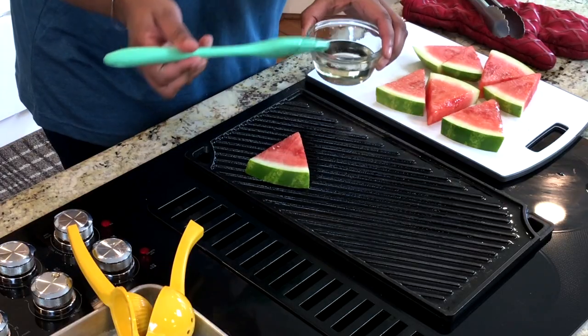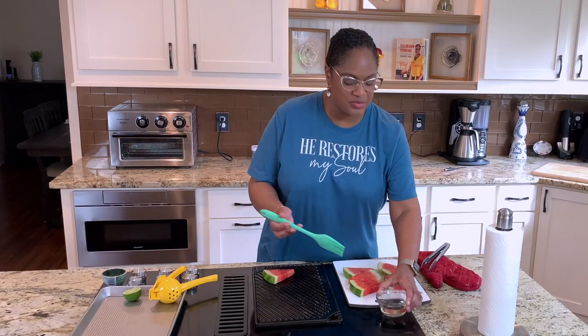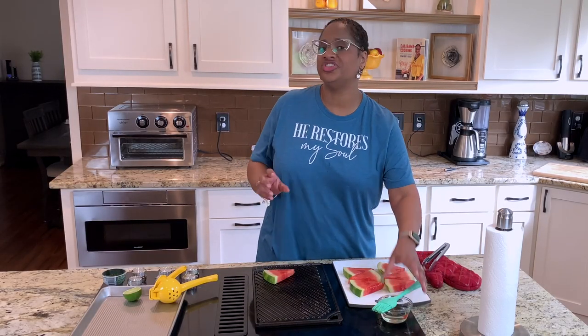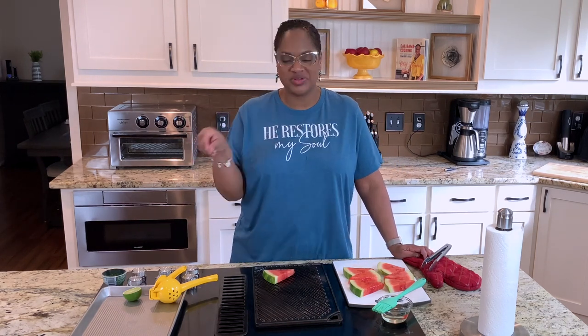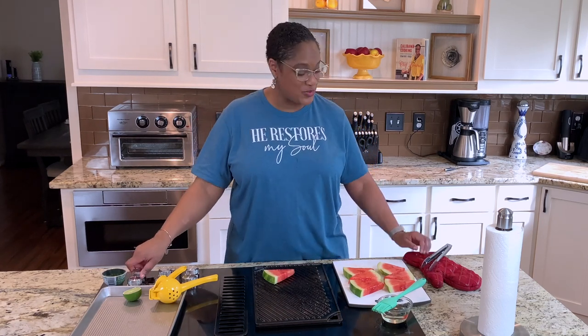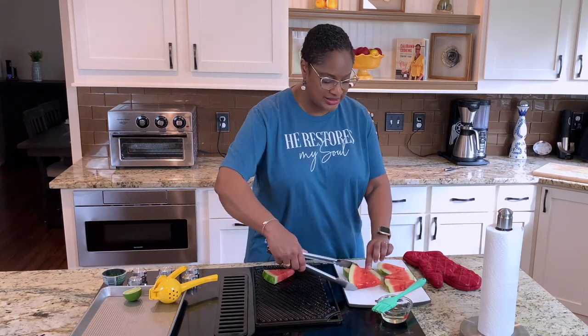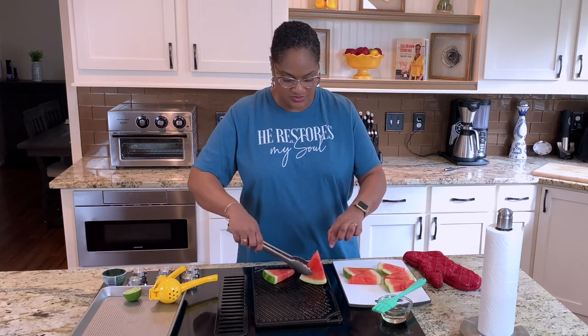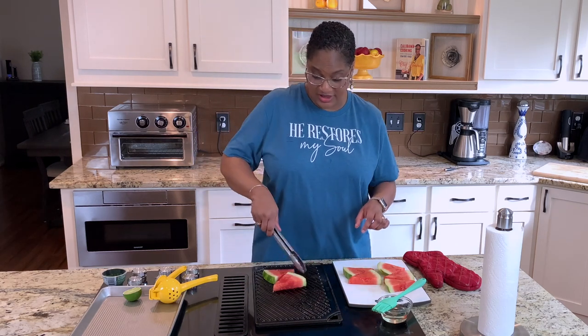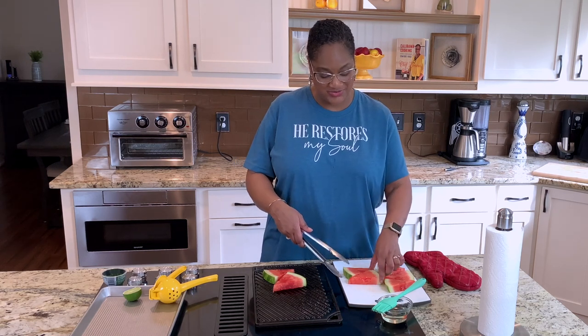Once you place it, oil the other side, and let it go for three to four minutes per side until you get nice grill marks. Once it comes off, we're going to squeeze some fresh lime juice and put some cilantro on it. That cilantro and lime juice combination on the watermelon is amazing. Turn your fan on because when you're grilling a fruit like this it gets very smoky — don't be surprised if your smoke alarm goes off.